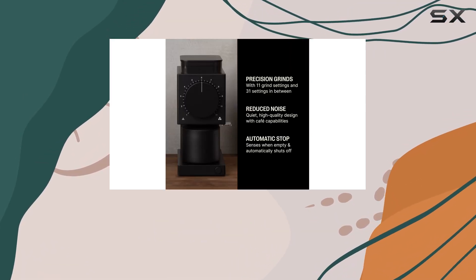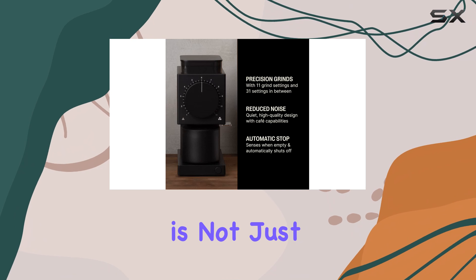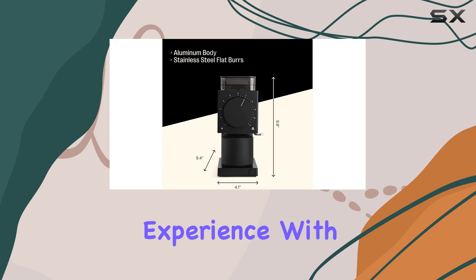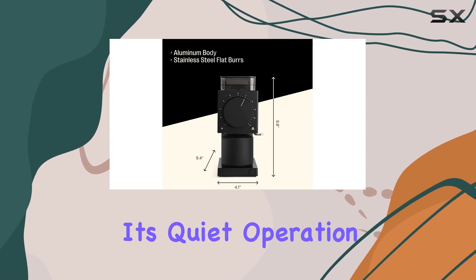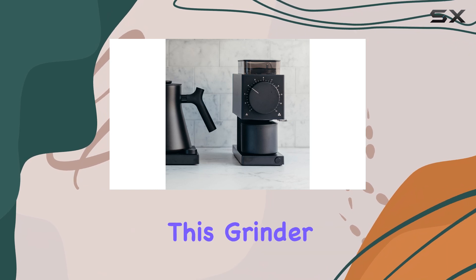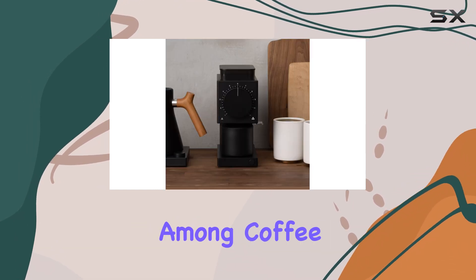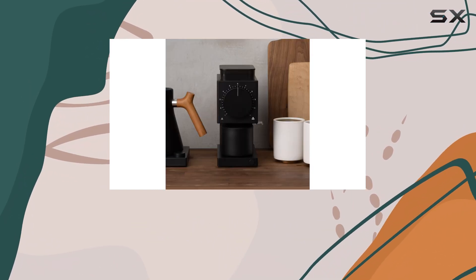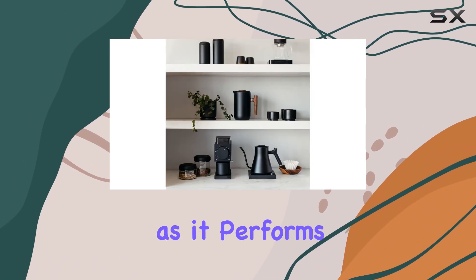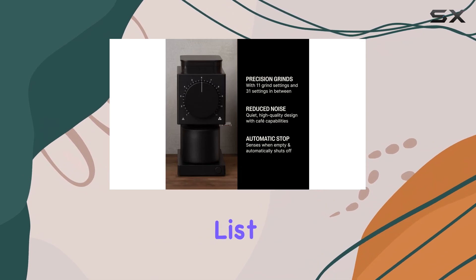Overall, the Fellow Ode Grinder is not just a tool — it's a thoughtfully crafted piece of equipment that enhances the coffee-making experience. With its quiet operation, compact size, and attention to detail, it's no wonder that this grinder has quickly become a favorite among coffee enthusiasts and industry pros alike. If you're in the market for a high-quality grinder that looks as good as it performs, the Fellow Ode should be at the top of your list.